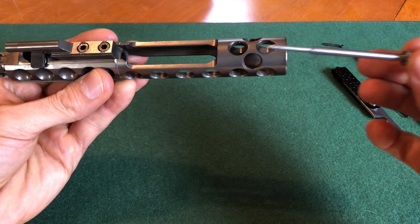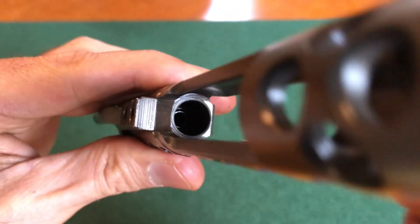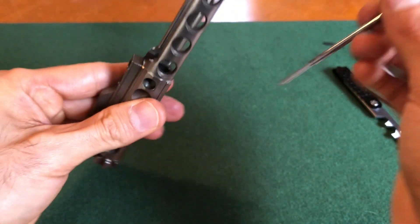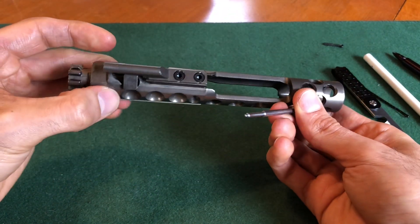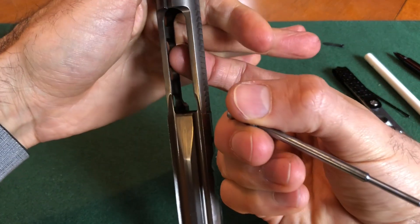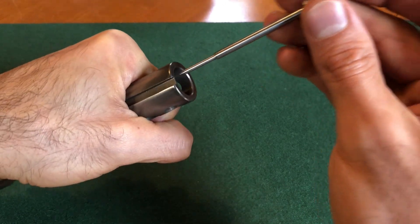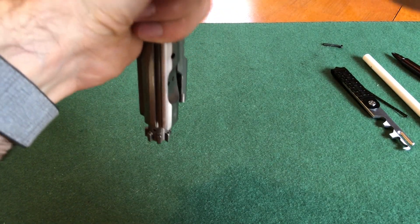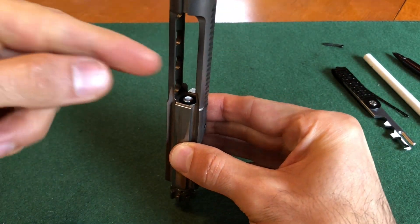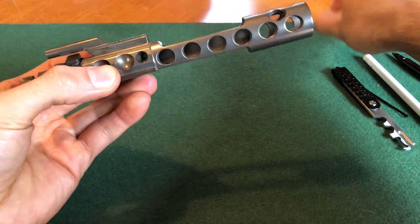Now take the firing pin and put it in through here and into this hole right here. What I normally do is put my hand over the open parts on both sides, stand it straight up and down, take the firing pin, slide it in, and let go — it should fall right into place. This way it just doesn't fall out on either side, but you don't have to do it that way.